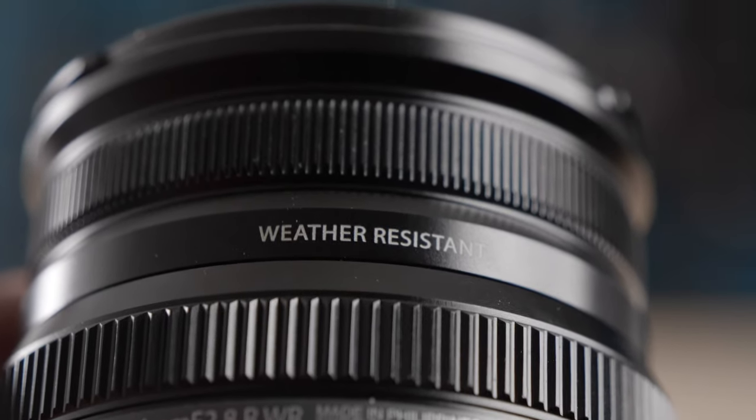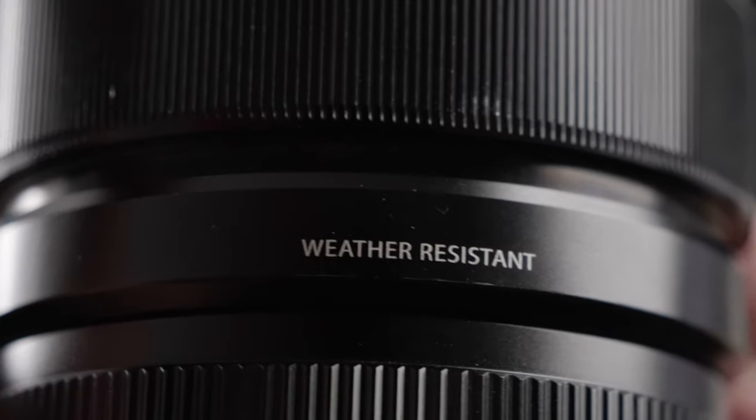In terms of weather resistance, if you're someone who goes in humid or dusty environments, they both are weather resistant. The fact that this one came out in 2015 allowed them to add weather resistance, wherein lenses prior to that don't have it. So this is a huge plus — an f1.4 version with weather resistance. This to me is already practically everything I need from a lens.